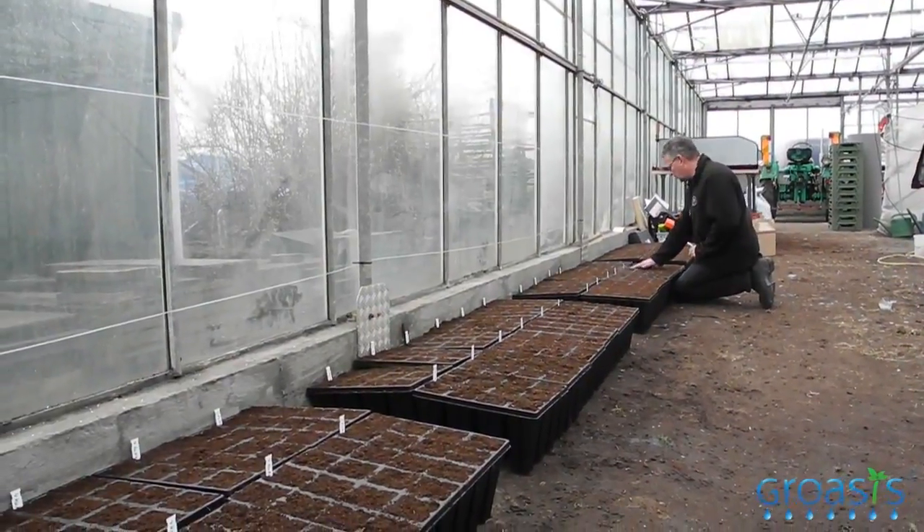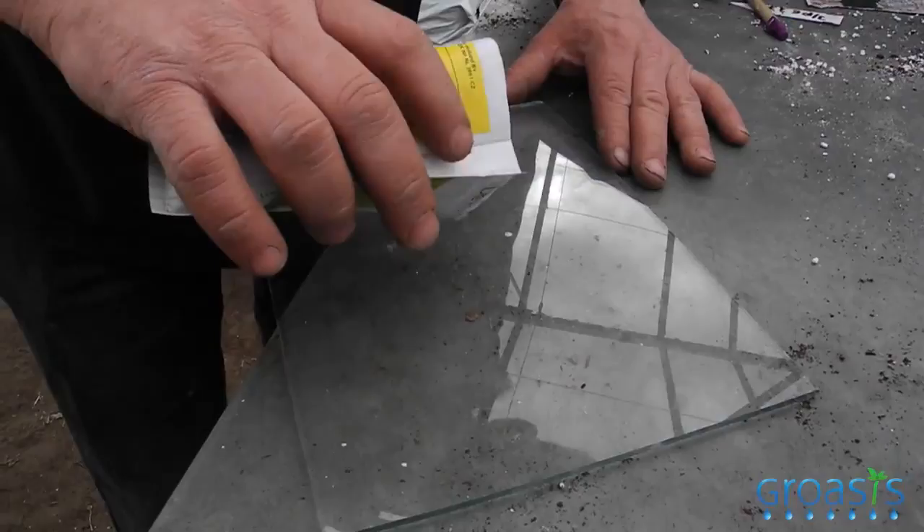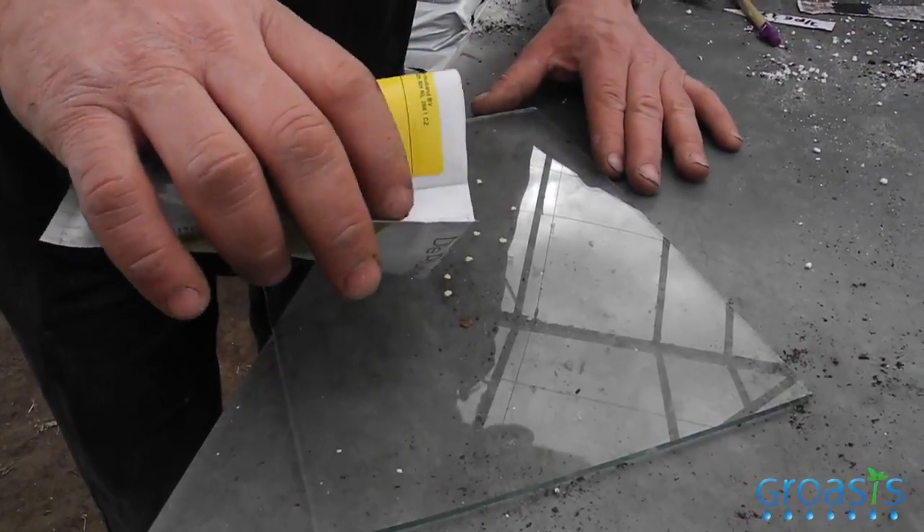With this vegetable trial, we are testing several species of mycorrhiza fungi. We have treated this soil with mycorrhiza. We are going to do three periods of crops.